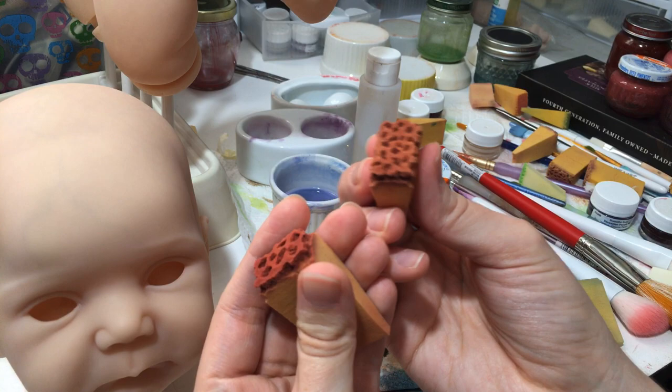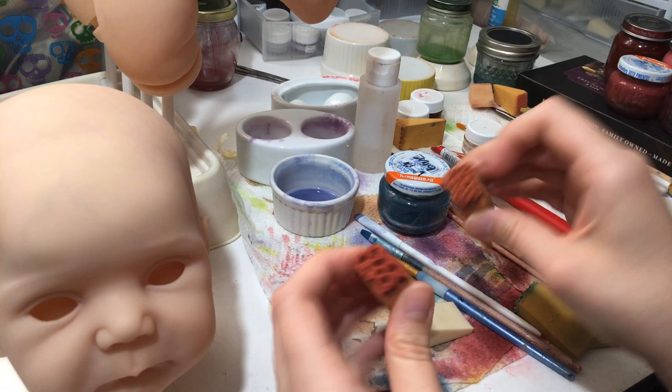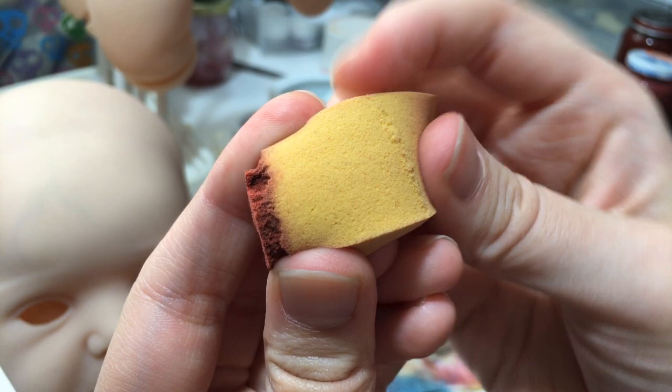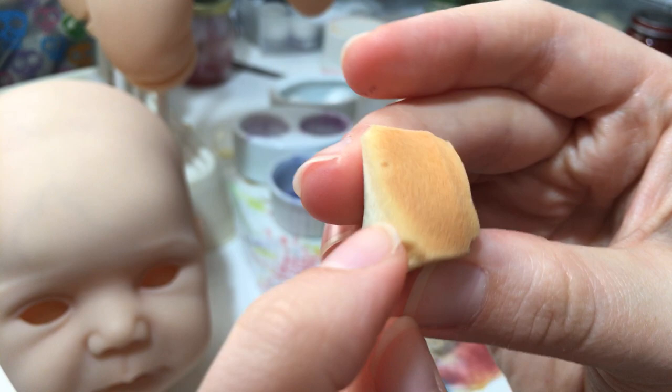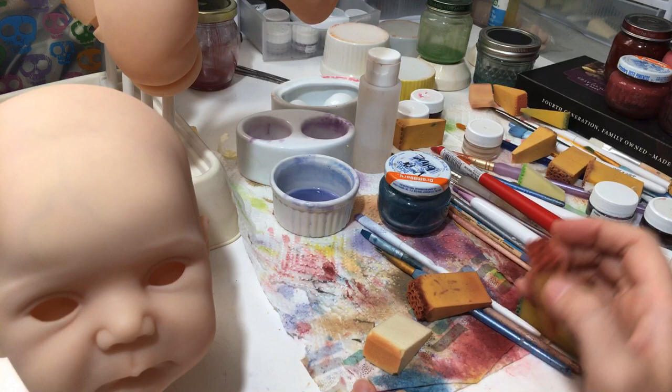You want something more firm for modeling. These ones with lots of little air holes are good for blending layers of paint, while the dense ones are good for modeling. So after explaining that, I'm going to show you the different paints.